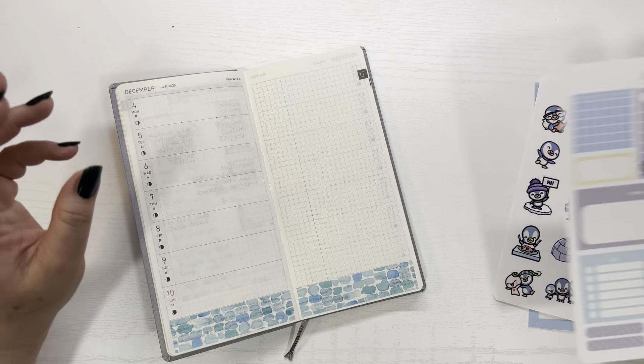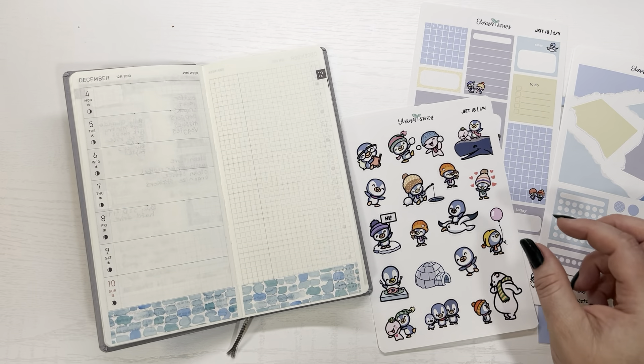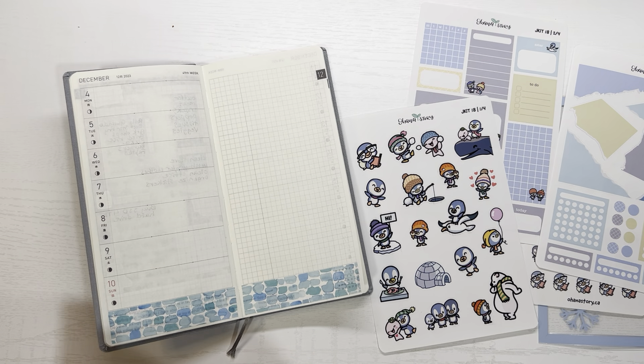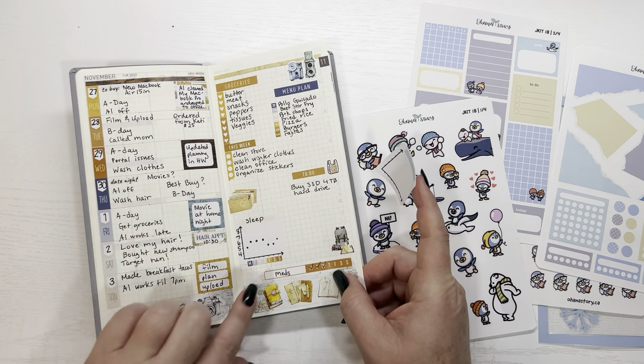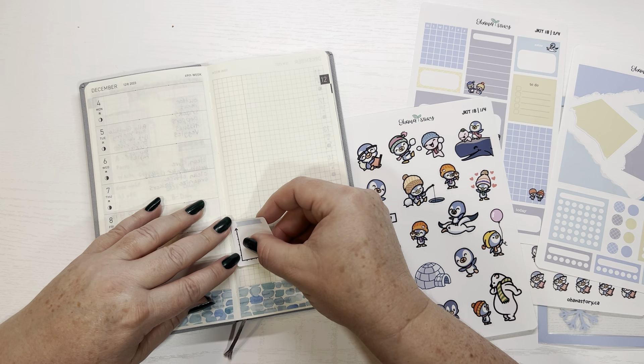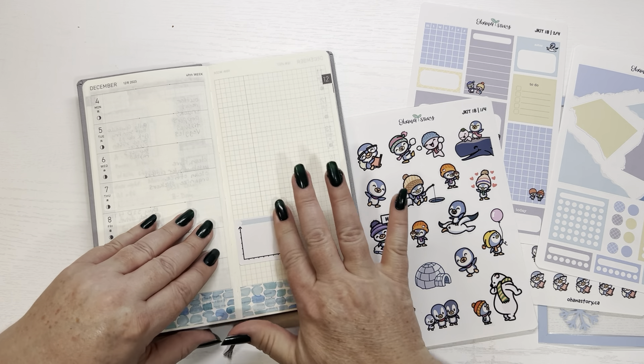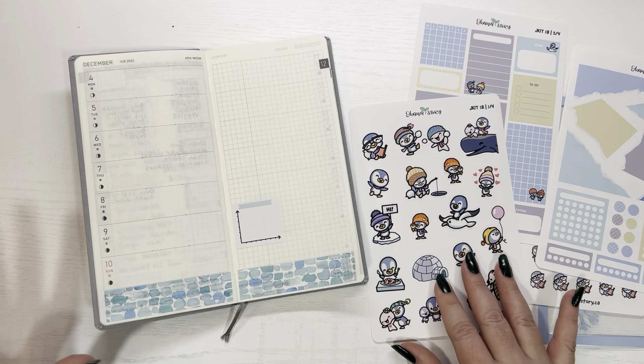So we have the washi down. Now I know I have to put my sleep tracker down, so let's go ahead and take care of that. I'm going to be flipping back and forth because I liked last week's setup. So I'm going to put my sleep tracker around here — that's going to be for my sleep, so that's perfect.